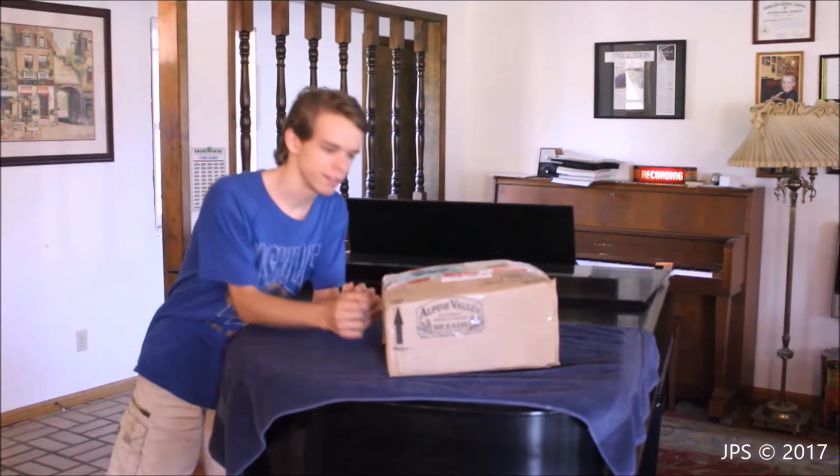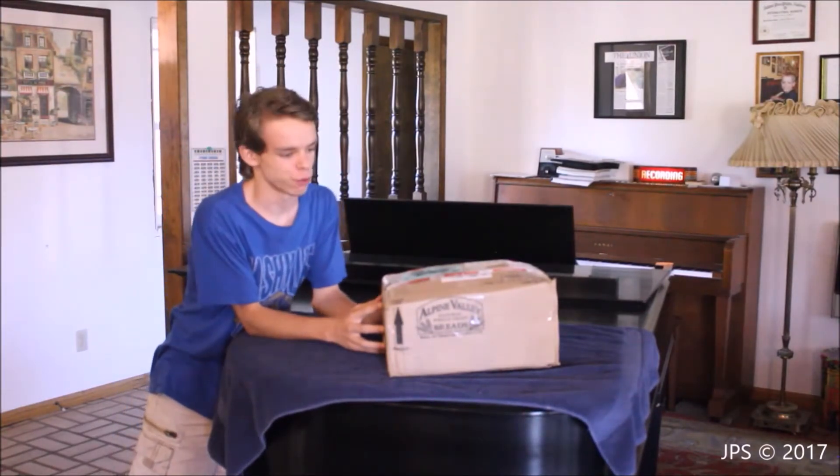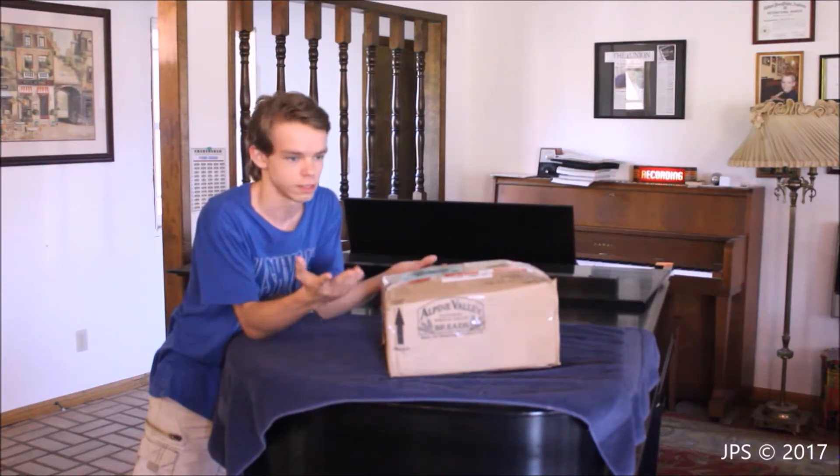Hello everybody! Welcome back to another video about the building of Milan Recording Studios. Today, I'm very excited for what's inside of this box because it's super, super cool. And of course, since the video is titled The Building of Milan Recording Studios, what's in this box has something to do with a recording studio.